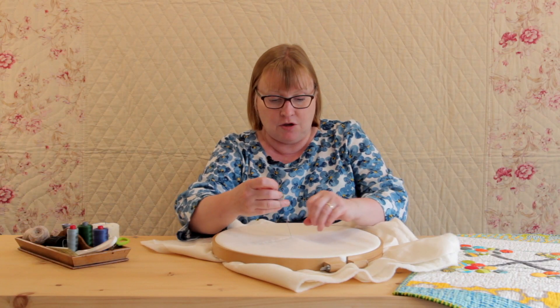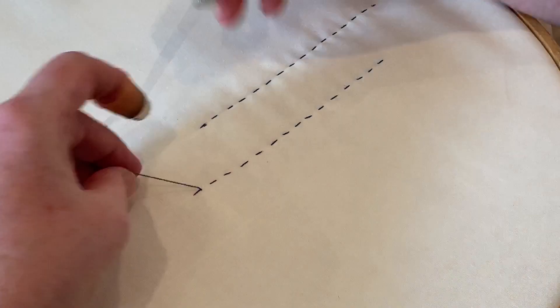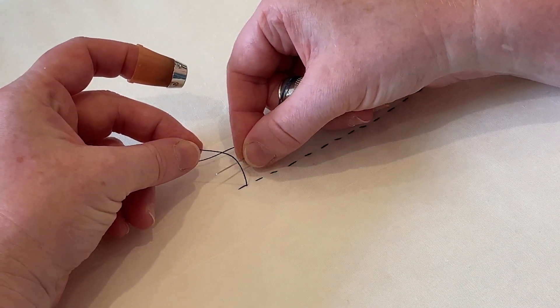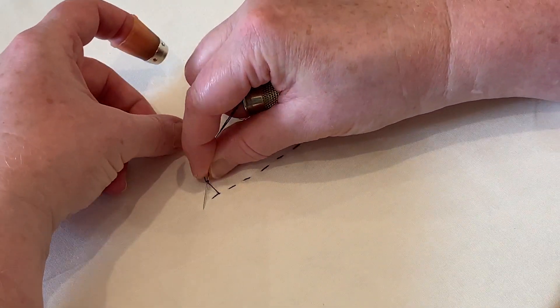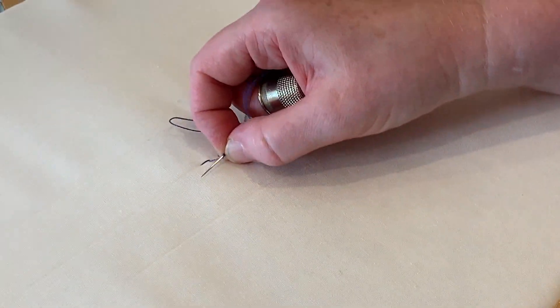Now you can wind the thread around the needle — I've got the thread closest to me and the needle furthest away — and I'm going to wind the thread two or three times, in this case three times, around the needle, and then hold the thread on the needle.